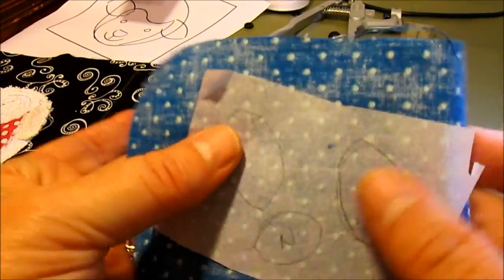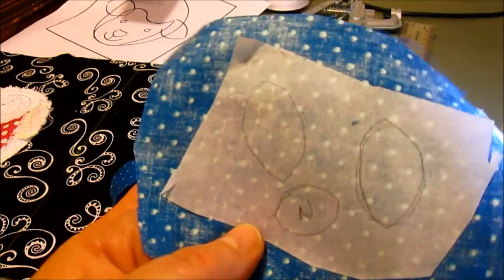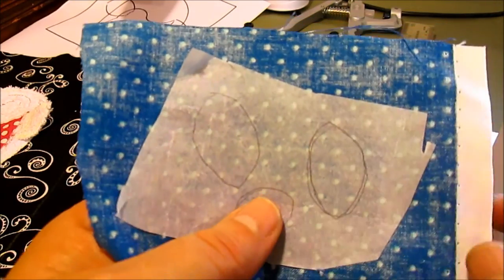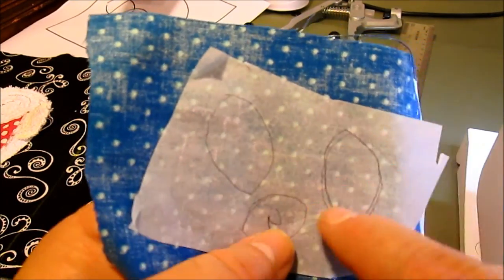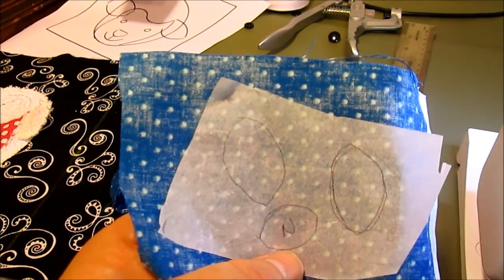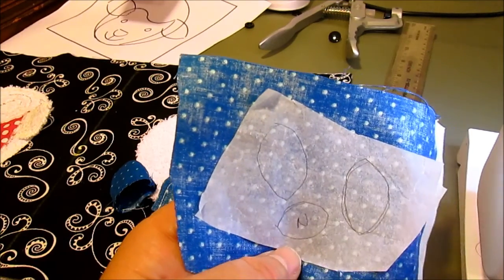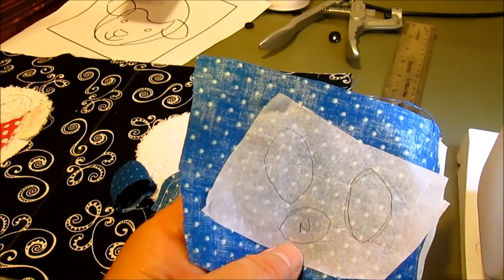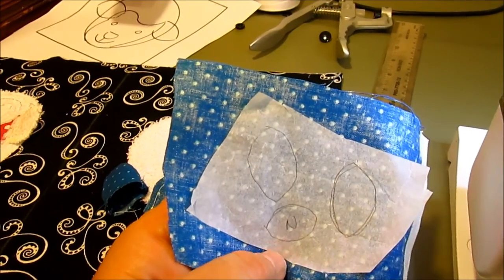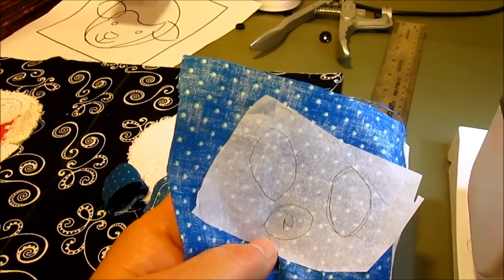For the face, these are the two eyes and the nose — they're very similar so I put an N on the nose so I know which is which. You can just trace them right onto your Wonder Under paper — you don't even need to make another copy because we're not going to reverse these, they just go straight on. These are just some of the techniques you can use on all the other faces too.